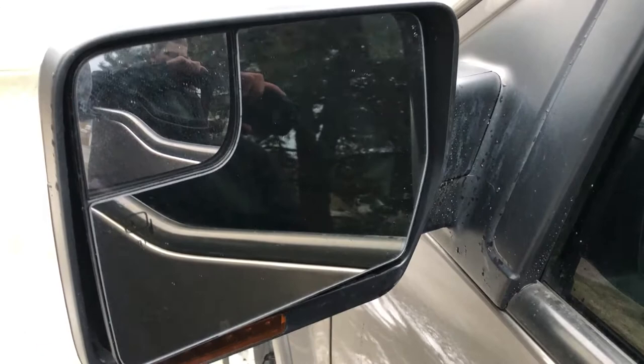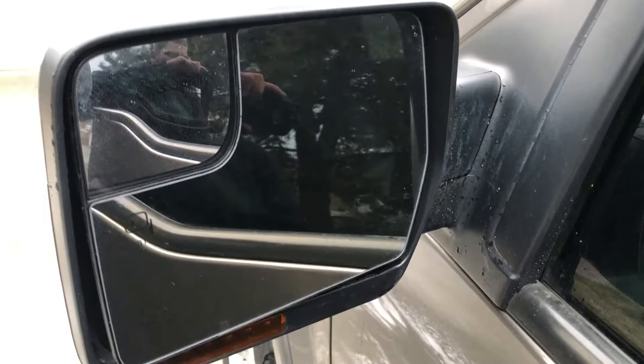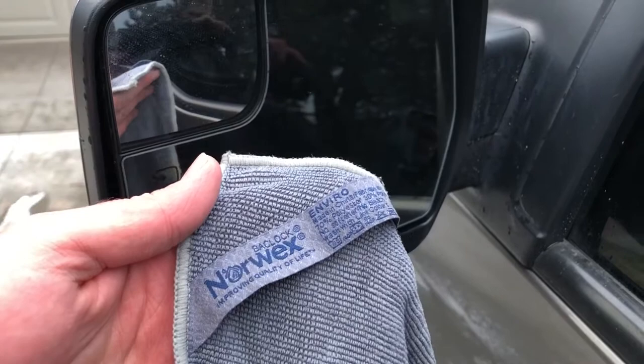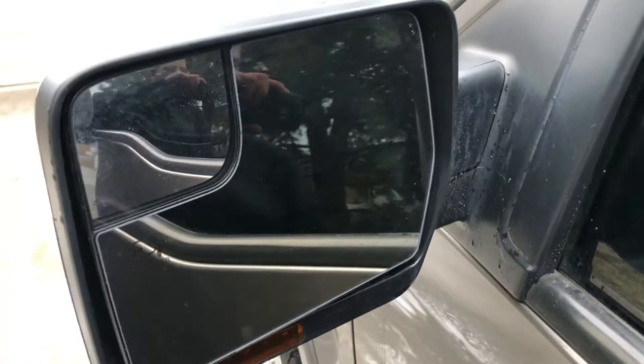You've seen some of our other videos where I showed how to remove water spots. This is just going to be a quick demo and really a product demonstration of some awesome Norwex microfiber towels that we've been using to clean the inside and outside of windows — on trucks and RVs, boats, really any of the vehicles we do with glass. These have been awesome.